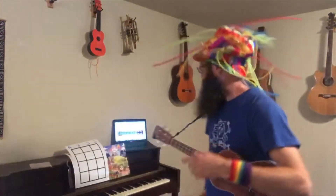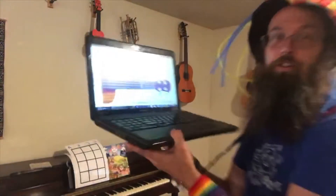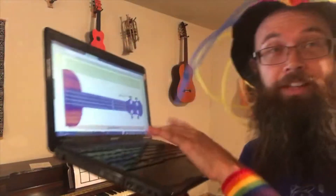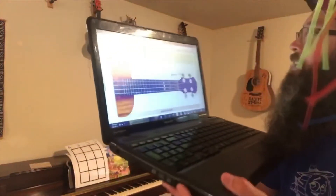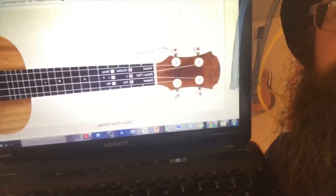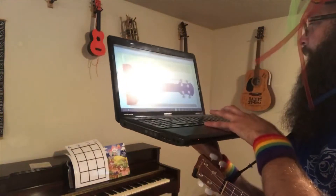How do you tune it if you don't have a tuner? Well, go to your phone or the computer and Google 'ukulele tuner online.' I just did that and ukutuner.com came up. Press on the A string.